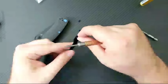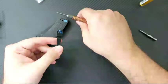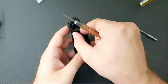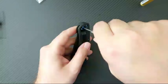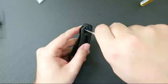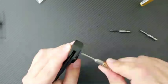I bought the Para 3 in S90V, the Para 3 in Maxamet, and this PM2 in M4 DLC with the explicit plan of doing a scale conversion. There are 49 of you in here — you guys are getting to see this first. I can wholeheartedly recommend Blades We Love. Steve over there is a great guy who makes some of the best aftermarket hardware for pretty much any production knife you can think of — definitely go check his hardware out.